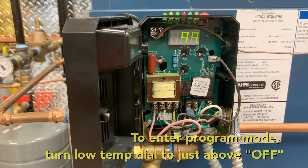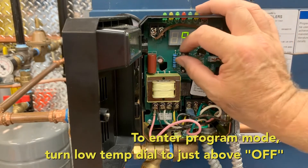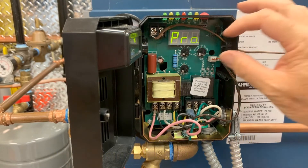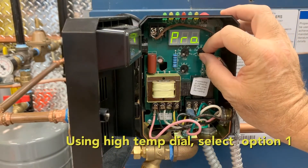To activate thermal pre-purge, enter the program mode by turning the load temp dial to a position just above OFF. This will be indicated by PRO on the screen. Then using the high temperature dial, select option 1.